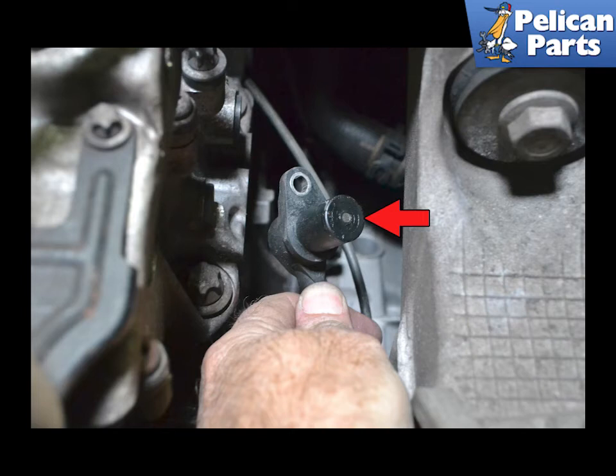Remove the old sensor and check the magnetic end for any metal, red arrow — there should be no metal on it. Installation is the reverse of removal. Torque all hardware to 10 newton meters or 7.5 foot pounds.